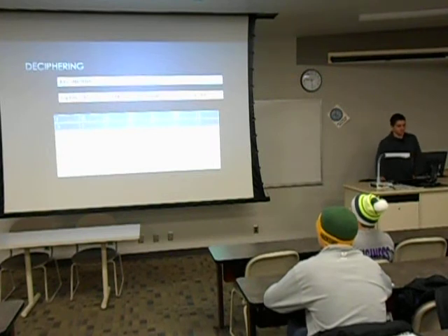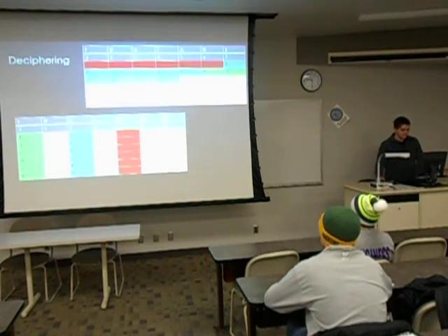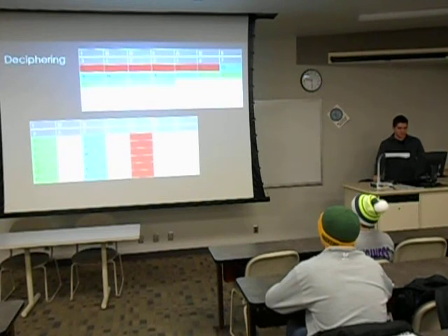To decipher the message, I used the keyword Indians, and then the cipher text is right there. You just write it underneath the keyword, and just like how you enciphered it, you do the same thing but in reverse. You take the first however many letters you need and put it under the A column, then take the next however many letters and put it under the D column. You have to do this again to actually get the message, and it should come out to read.